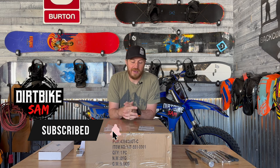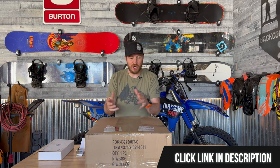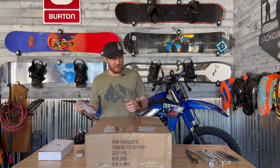Alright, welcome back. If you guys aren't already subscribed, hit the subscription button. Also, if you guys want to pick up one of these Tusk motorcycle tire changing stations with the bead locker, there's a link in the description. Go check it out. Alright guys, let's open this up.